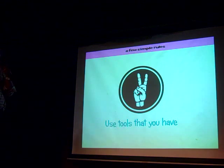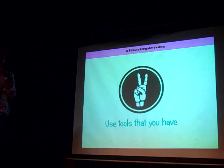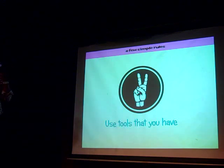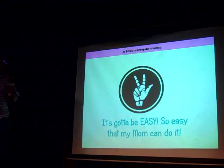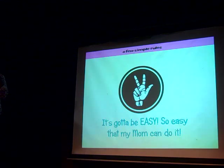Two: we're going to use tools that you would or should have at home already. For things that are a little too complicated and harder, we're going to source local talent. Here in Providence, we've got plenty of craftsmen — wood shop welders, glassblowers, ceramicists, laser cutters — so we're going to help our economy. And three: it's got to be easy. So easy that my mom can do it. And that's how this whole thing got started.